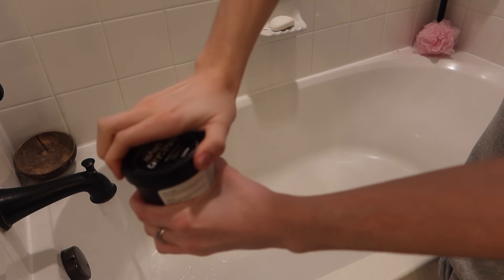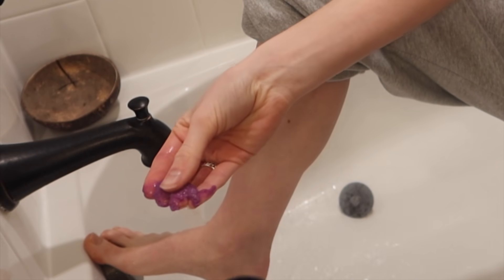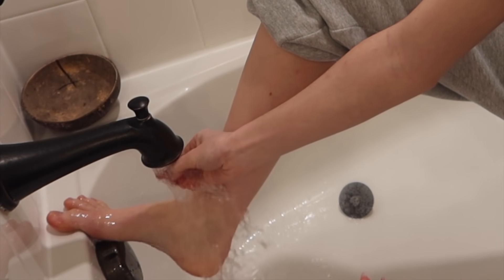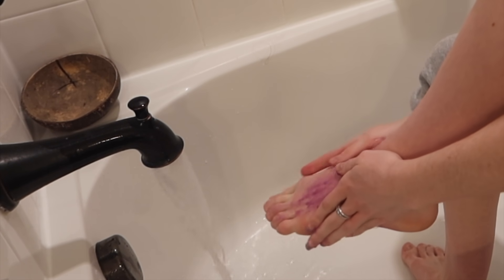First things first is foot care. I like to pamper my feet because they just go through so much as dancers. I like to use a little scrub to get all of the dead skin off and just make them smooth and feel good again.